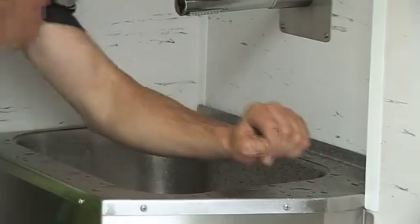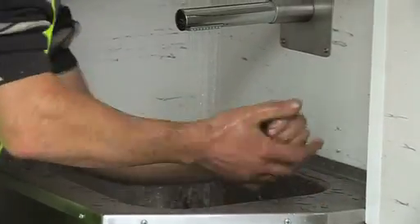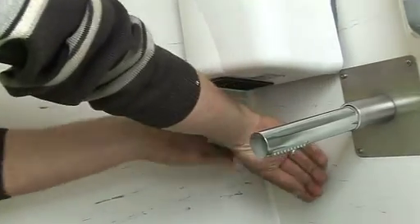The wash-hand basin is large enough to allow wrists to elbow wash and has hot and cold running water. The unit also has a hand dryer.